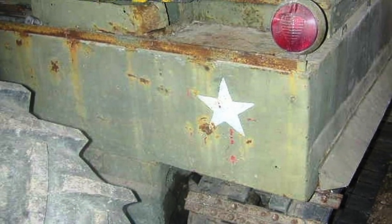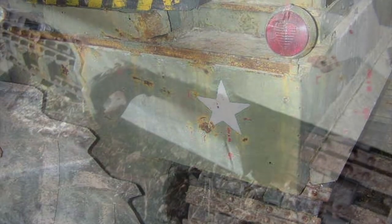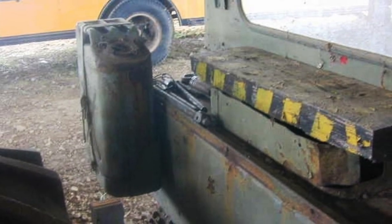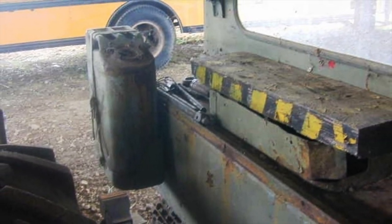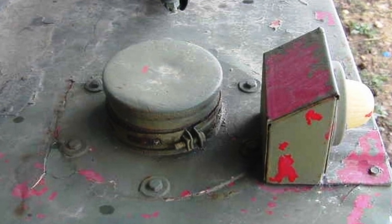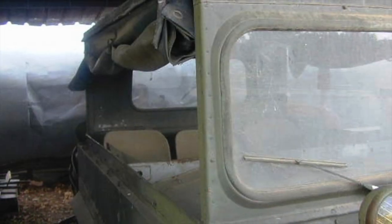Standard M29s were semi-amphibious, but with a very low freeboard. A M29C Water Weasel version was produced with fore and aft buoyancy cells and twin rudders. Capable of operating in inland waterways, it however also saw limited action in surf conditions in the Pacific theater.